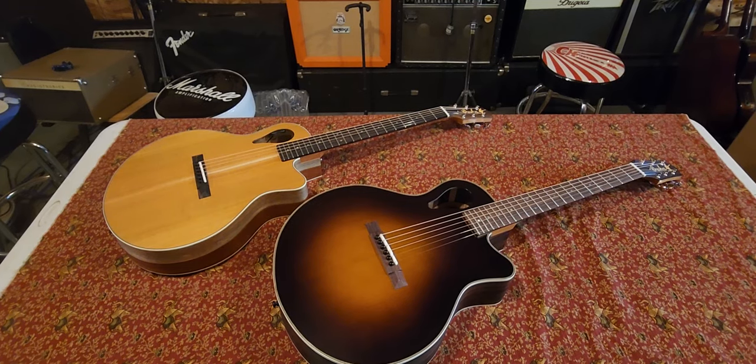Hey guys, how's it going? I hope everybody's doing really good. Today we're going to take a close look at these two new Grun Versatars. These were purchased last week in Nashville, Tennessee at Grun Guitars by me and my neighbor. We were on vacation there and we decided to buy these guitars — it was the first day they were available for purchase, so we got really lucky.